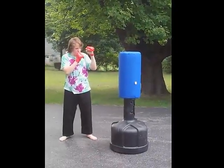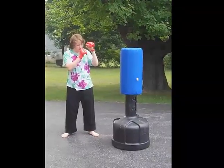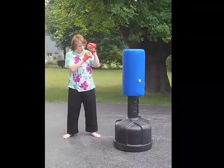Here it is in use. It is filled with water, so it weighs roughly 240 to 250 pounds, at least according to the instructions.